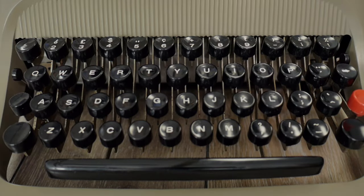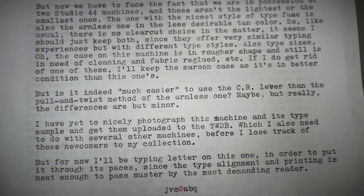I'd like to talk about parts machines — should we strip them out or should we try to restore them? The tan armless Studio 44 on your right has an Italian keyboard, was made in Ivrea, Italy, and operates really nicely with a beautiful typeface. The Studio 44 on your left is branded as an Underwood Olivetti, same body style, made in Barcelona, Spain. It has a more conventional pica-style typeface and operates about the same in terms of touch or feel.